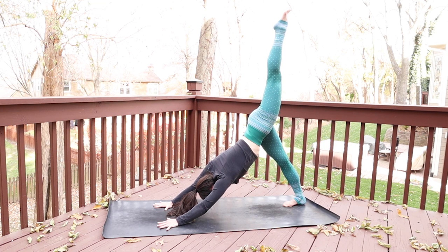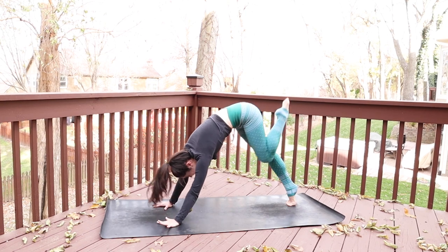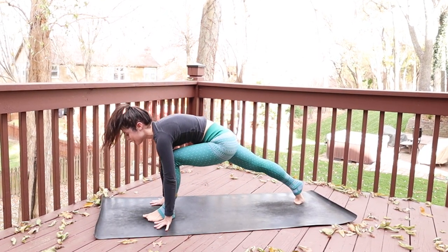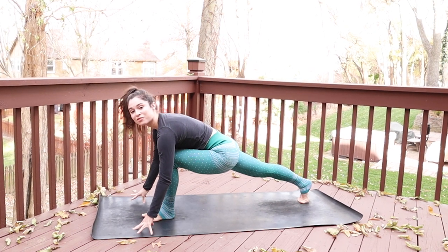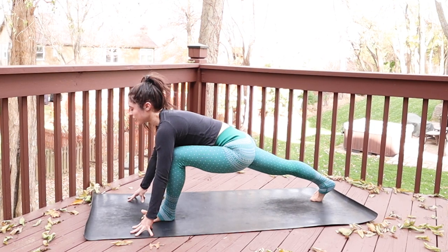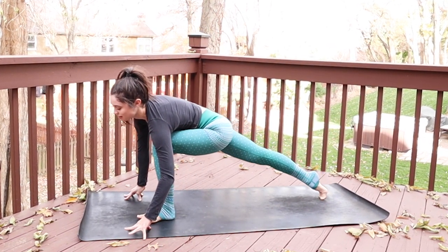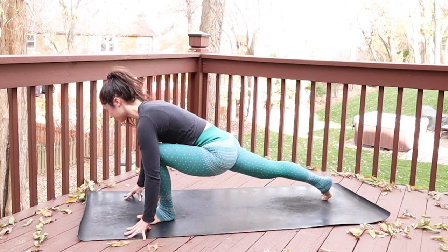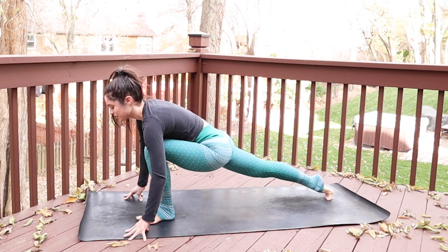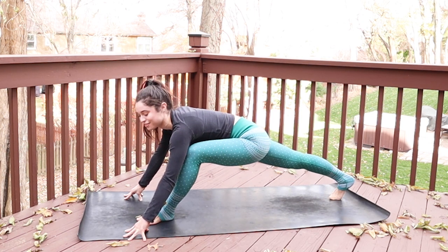Press your right toes more firmly down and as you inhale, sweep the left leg high — lifting it up from your hamstring so the hips stay square. Keep a bend in your right knee, just a little bend, and breathe into the back line of your legs. As you exhale, lift your right heel, hollow your core, pull knee to chest, and softly step the left foot to the top of your mat. Keep the right knee lifted as you come to fingertips. Now again, we'll create those circles — revolving your hips or pelvis forward, around to the left, back, and then to the right. Feel free to pause anywhere that needs a little extra massage.